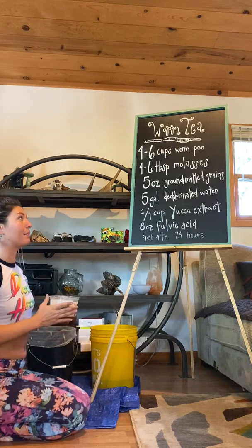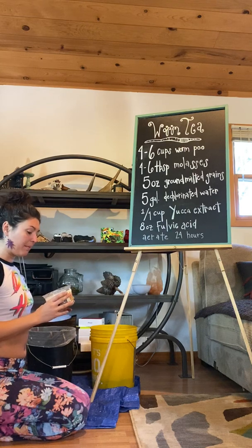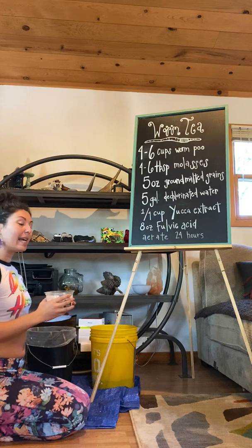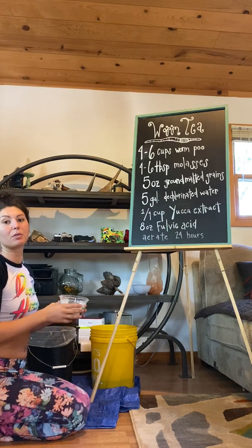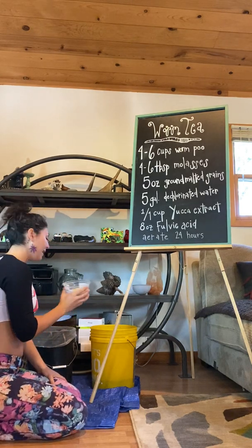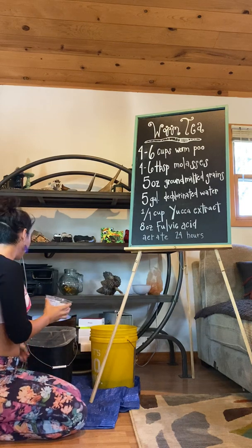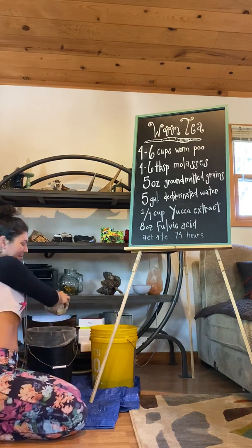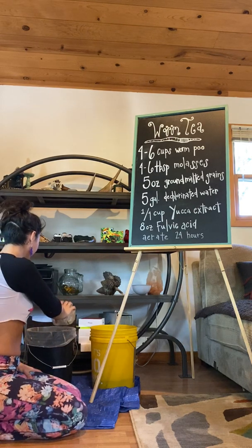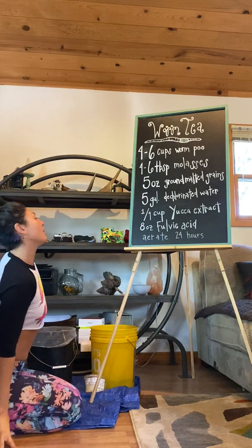I went ahead and made these malted grains. I bought about five pounds of cereal grain rye, filled a five gallon bucket with water, dumped the seeds in, let it soak for two hours, drained it, let it dry for eight hours, then soaked it again for two hours. I did that a total of three times and ended up with five pounds of germinated rye seed. I ground them up just prior to filming — you want to grind them right before you use them, don't grind them ahead of time. This is about five to six ounces. I went ahead and dumped that in along with the malted grains and worm castings in the dechlorinated water.